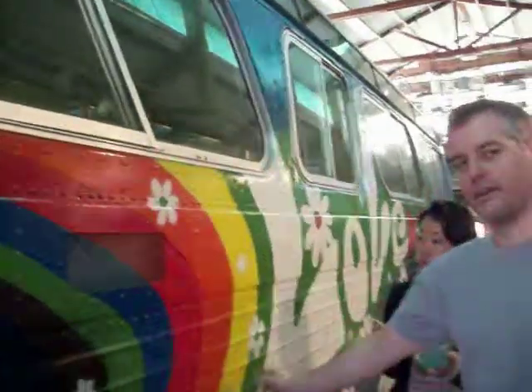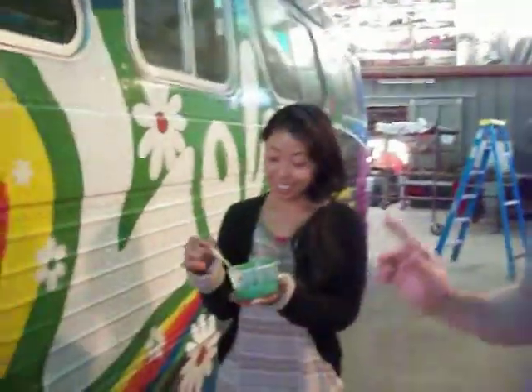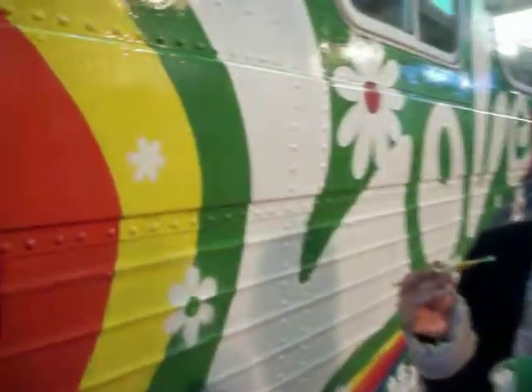Okay, a year and a half ago, when we started painting the bus, we started with one little stripe of color, which was this yellow stripe right here. And now, a year and a half later, we're finishing up the bus, and Anna is getting ready to apply the last bit of color, which is this little flower — the center of the little flower — on the same stripe of yellow.